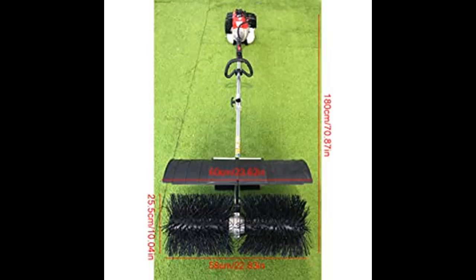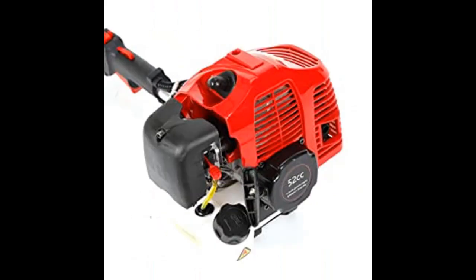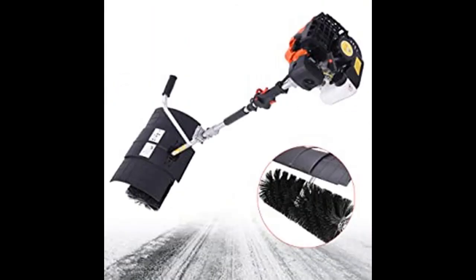Highlight features include: a 52 cubic centimeter power sweeper running on a 2-cycle gas/oil mixture. It features a 2.3 HP, 1700-watt, 52cc, 2-stroke air-cooled motor with an EPA-certified engine.